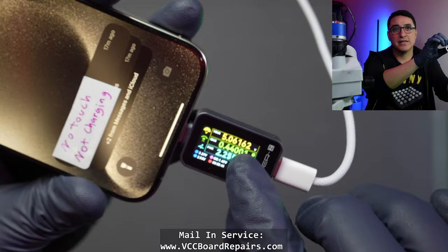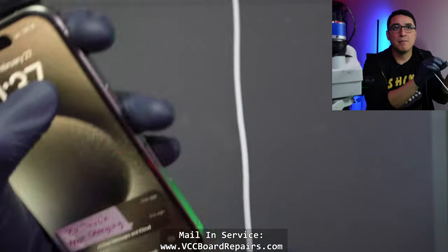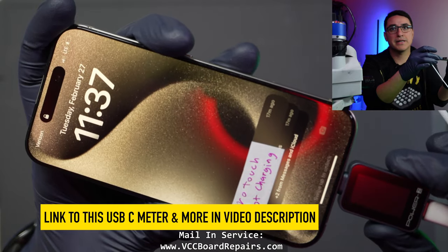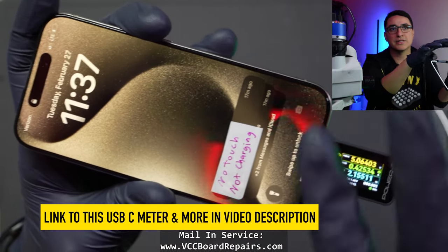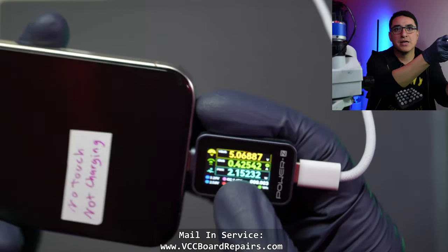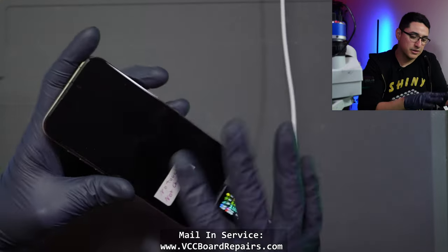You can see here it shows like it's trying to charge, but nothing shows up on the top. If I unplug it and plug it back in, the meter turns on so it detects the circuit, but it is not charging. This is actually at nine volts and about two or three amps. So there's definitely a problem here.